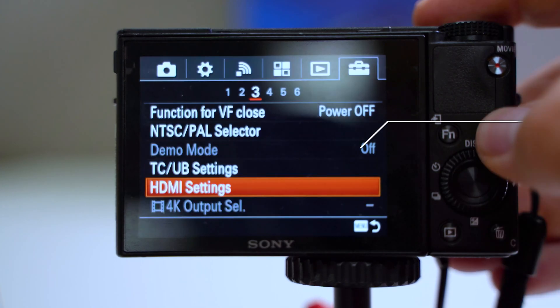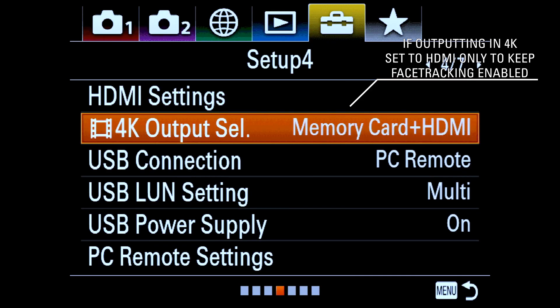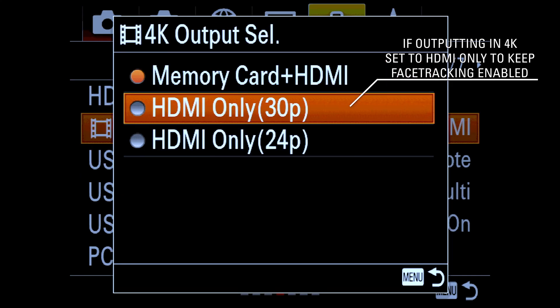You'll need to connect an HDMI cable to enable the 4K output selection. When capturing 4K video from the camera, set your 4K output select to HDMI only to keep face tracking enabled.